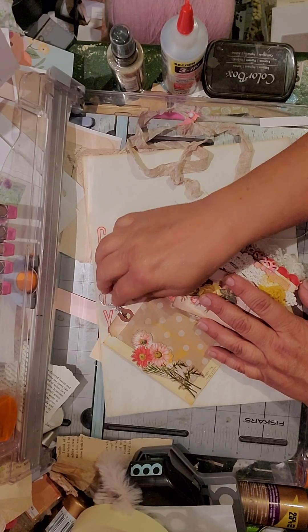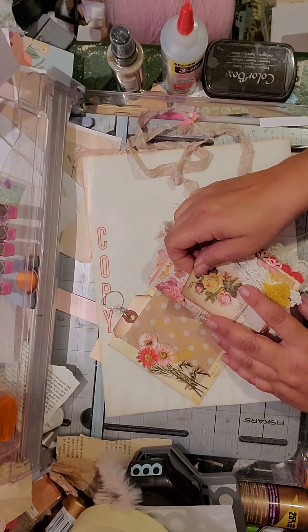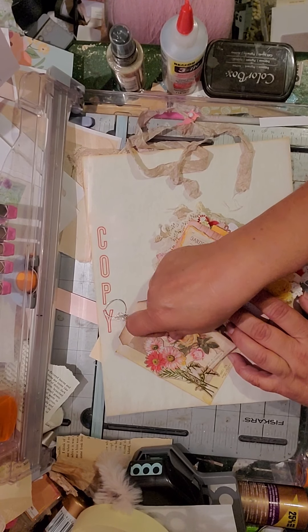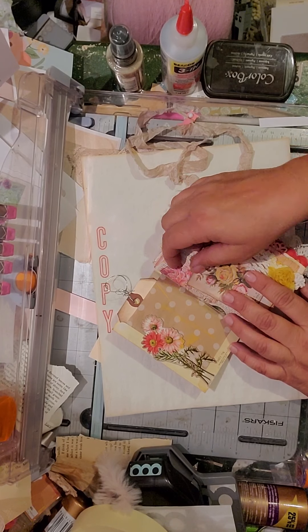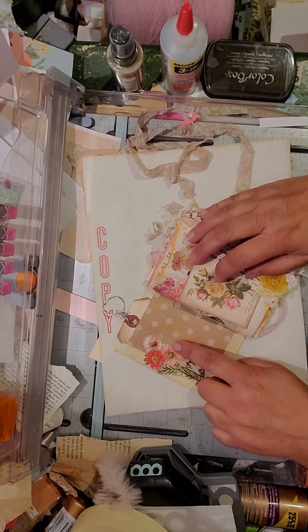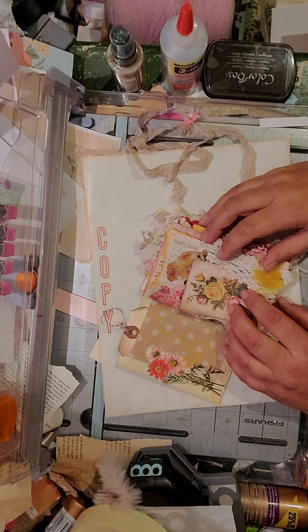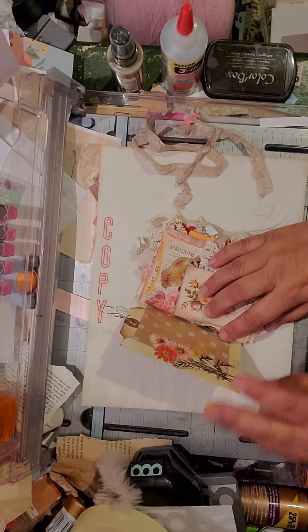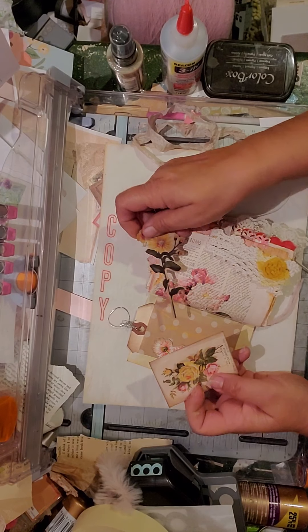I figured, why not wire? This is actually a little tuck spot — you could tuck something there. I'll probably put a little piece of paper there so you know it's a tuck spot. Here's the little tuck spot on this side.